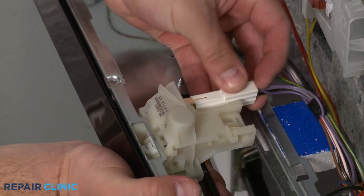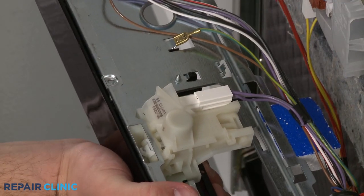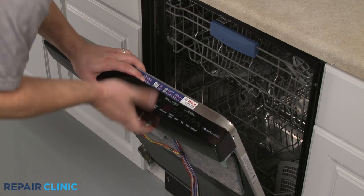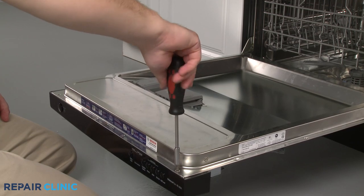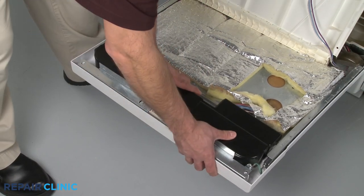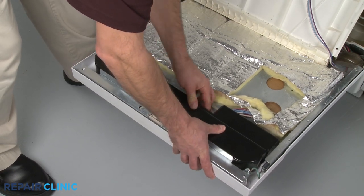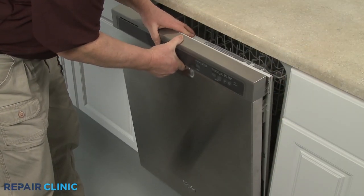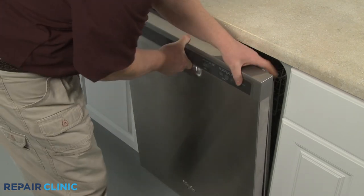Connect the wire harness, then reposition and secure the control panel with the screws. Replace any access covers as necessary, then join the inner and outer door panels together and re-thread the screws.